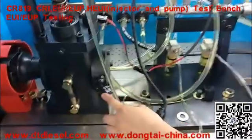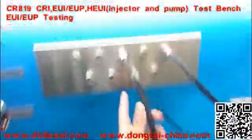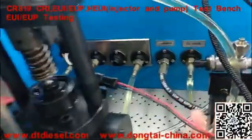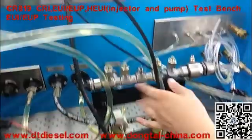This part is the speed sensor, which you need to connect here. This is the injector cylinder valve sensor, connected here.